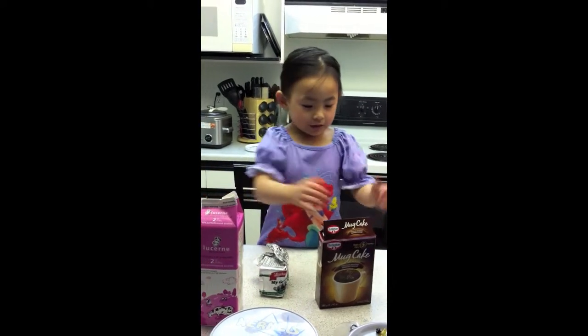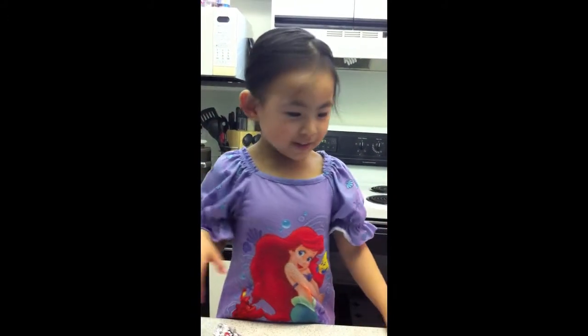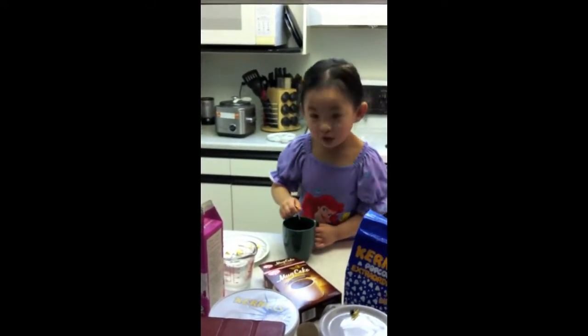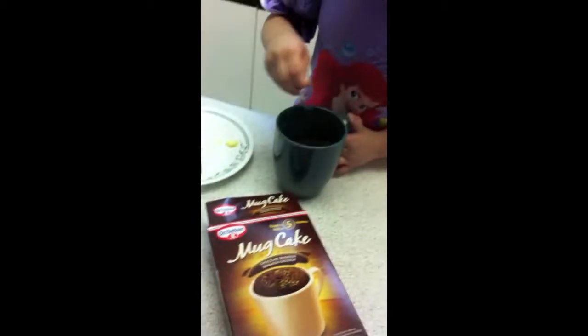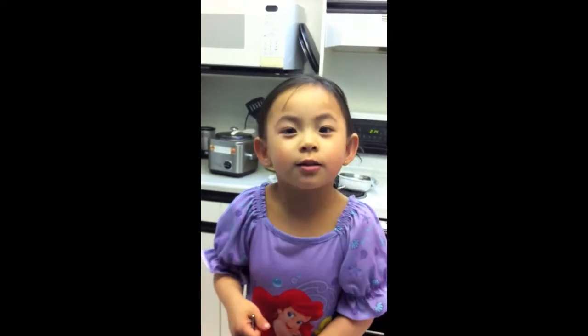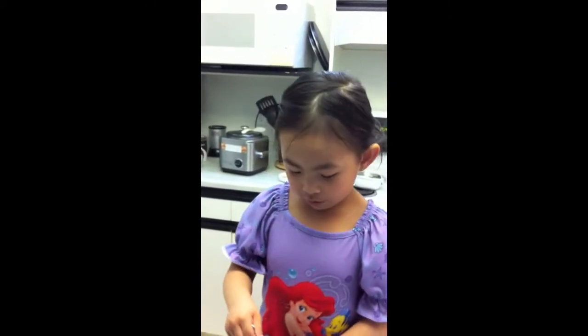We're going to make a cupcake now. Mix it together, mix it all done, and we're going to make a cupcake next time. You can make any cupcake you want — any cupcake. You make a cupcake, a delicious chocolate cupcake, a metal chocolate cupcake if you want it.